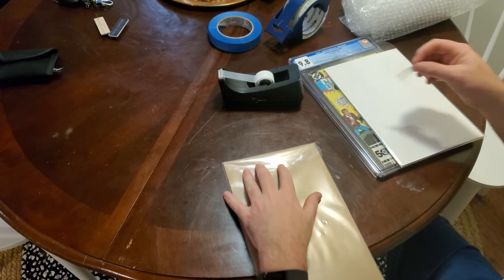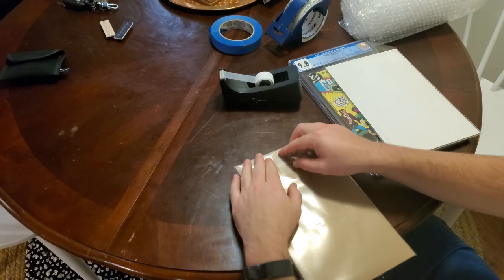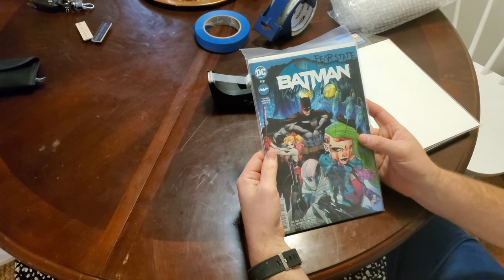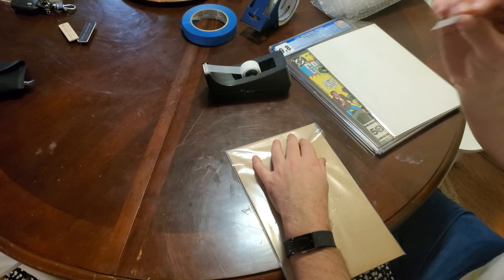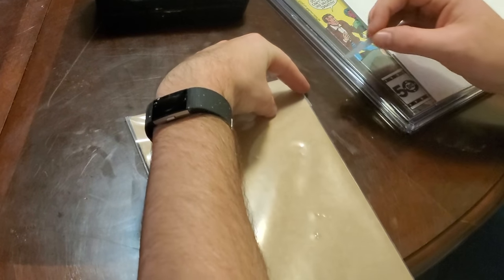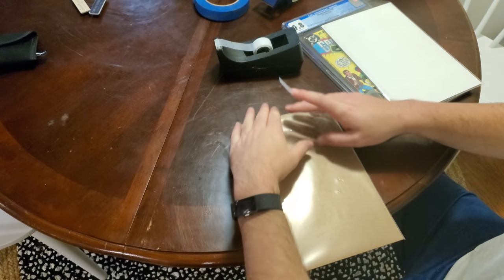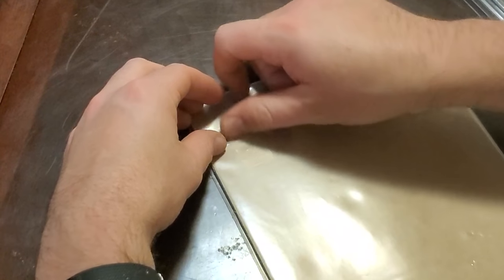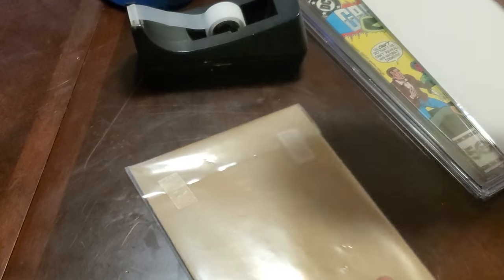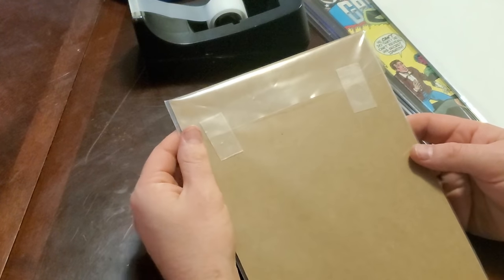A better option, but still not best, is to do this. It still has the same problems as the dog ears, but this time it's a little bit easier to remove the tape before you take your comic out. Here's something that works even better, but still not the best. What if, to avoid doing those dog ears, you hold it down, flatten out your sides, and pop a piece of tape right there. For most of you, this is going to be the best you can do if you don't have access to blue painter's tape, which we'll get to in a second. This is what I would say is probably the next best thing. It prevents those ears from flapping up at the side.